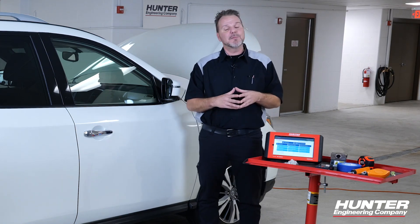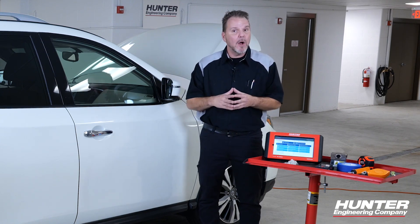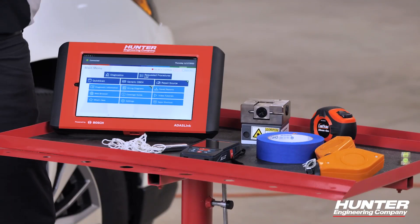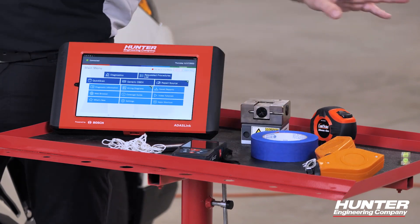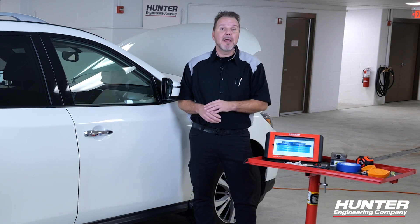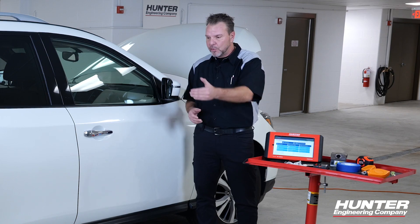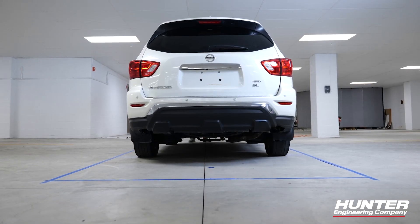You'll notice I don't have the DAS 3000 rack with me right now because that's not needed. I'm going to create my own grid on the floor to calibrate this system. Out on my bench I have the tools laid out that I'm going to need, including some painter's tape, a distance meter, a measuring tape, a laser, a chalk line to help keep straight lines, a plumb bob, and my ADAS Link. All of these are the things you're going to need to successfully create the grid on the floor that the system needs to calibrate correctly.